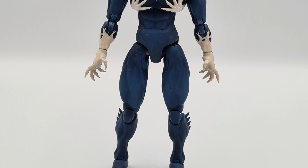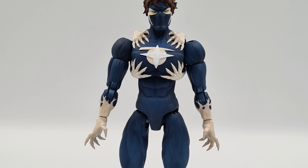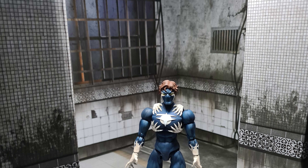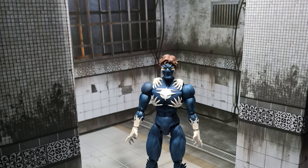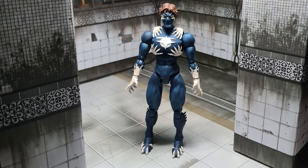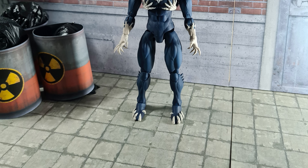Hey everybody, how's it going? Ajak Collections here, and today I'm bringing you another action figure video. This time we're looking at an action figure that is fully printed and painted by me. Full disclaimer: this action figure is sculpted by someone else. The person who commissioned this action figure to me had it sculpted already, so I basically just added the articulation to the figure, printed it, and painted the final version.